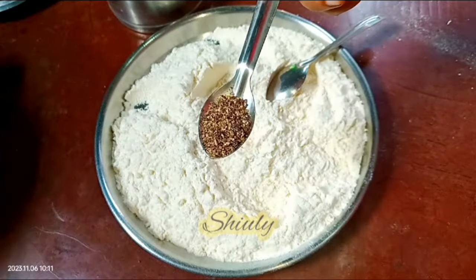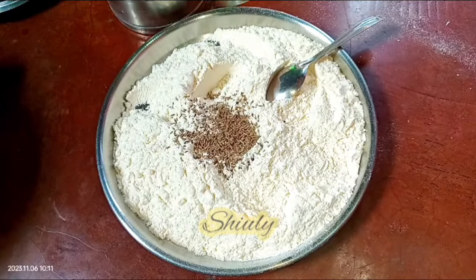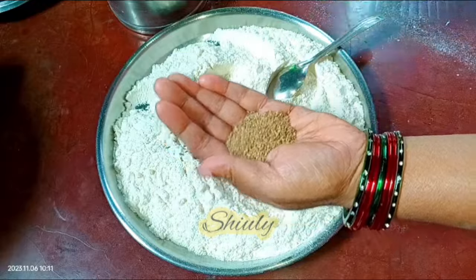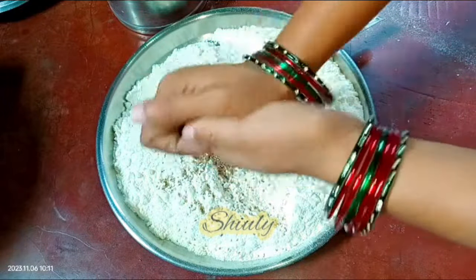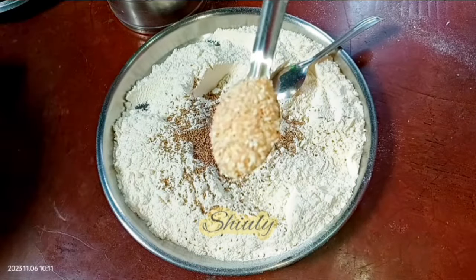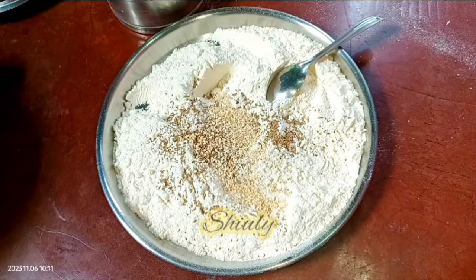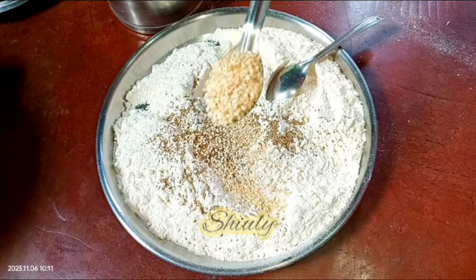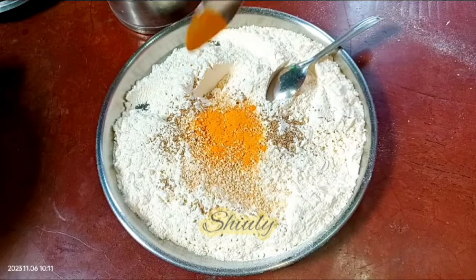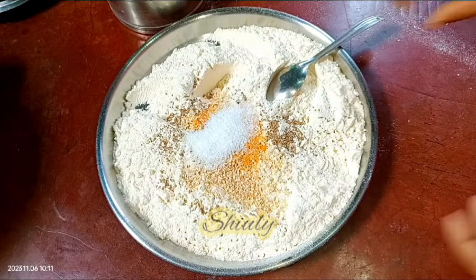Now I am going to add some spices: half teaspoon of crushed black pepper, one teaspoon of whole cumin seeds, one teaspoon of ajwain that means carom seeds — I am going to crush them in my palms like this. And now two teaspoons of white sesame seeds; white sesame seeds will give the Chakli its market style look. And now one fourth teaspoon of turmeric powder, one teaspoon of salt. You may add some red chili powder as well if you want.